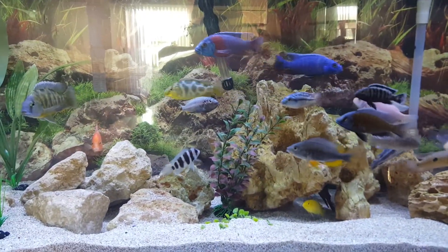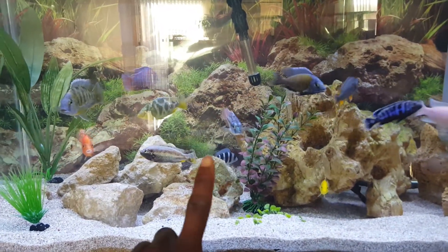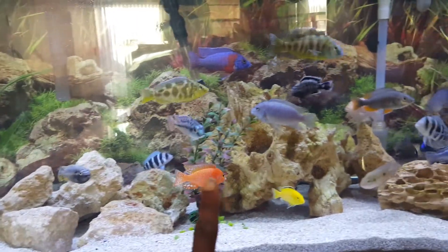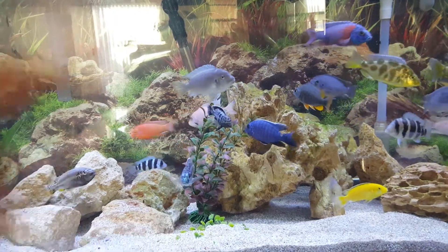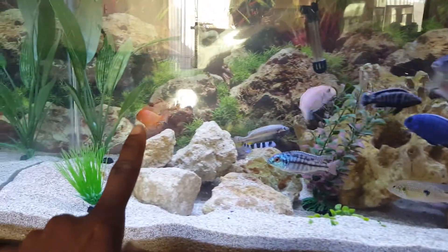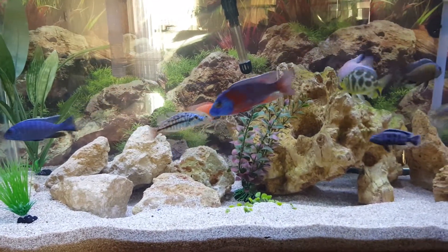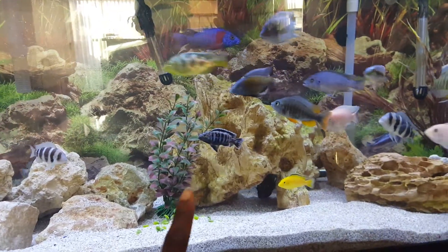...lost some fish and I've got some new ones. I just got that red empress right there — it's kind of small. And that's my other new one right there; I love them. That's either a ruby crystal or strawberry — that fish is just so awesome, I love it. And that red empress is going to be nice too once he gets bigger; he's just starting to get his color in. Everybody else is doing pretty good.